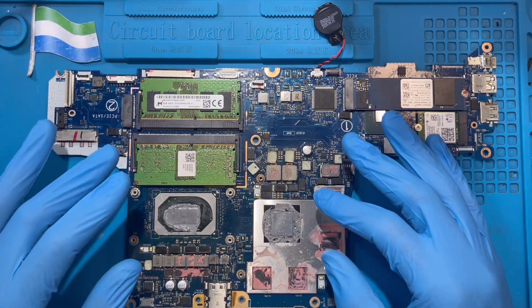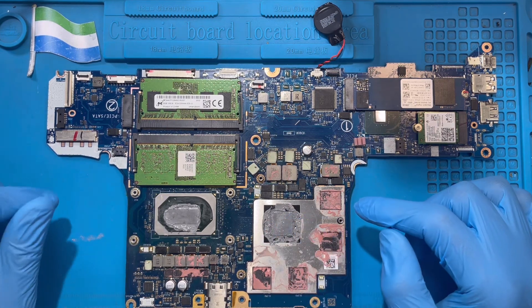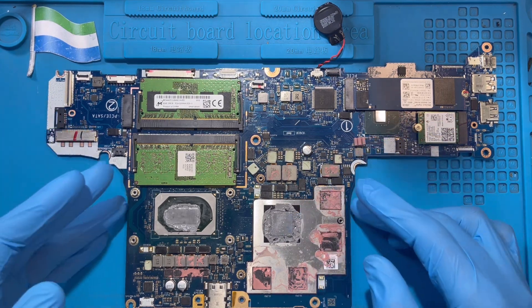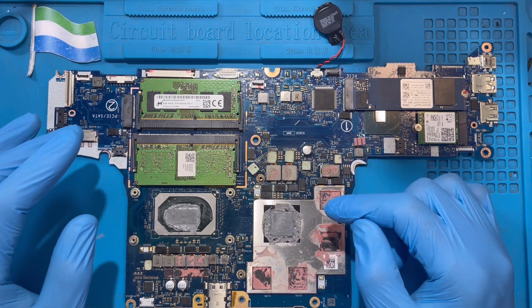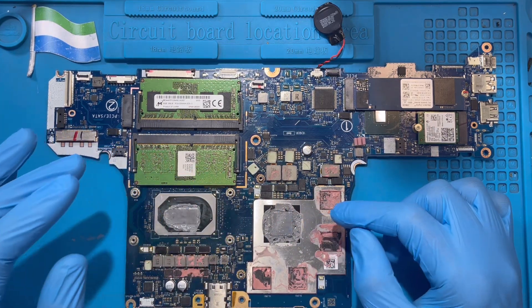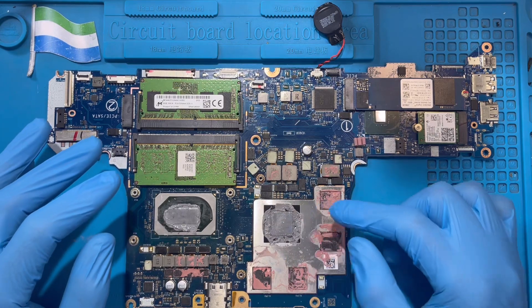I'm going to work on the display. This is the processor and this is the graphic chip. Sometimes when the graphic card — like if you don't do maintenance on your laptop, the laptop becomes very hot. This always happens — the display goes off. But it's not always the case that you need to change the graphic card; sometimes you can repair it. So now I'm trying to work on this one to show you how to fix the graphic card.